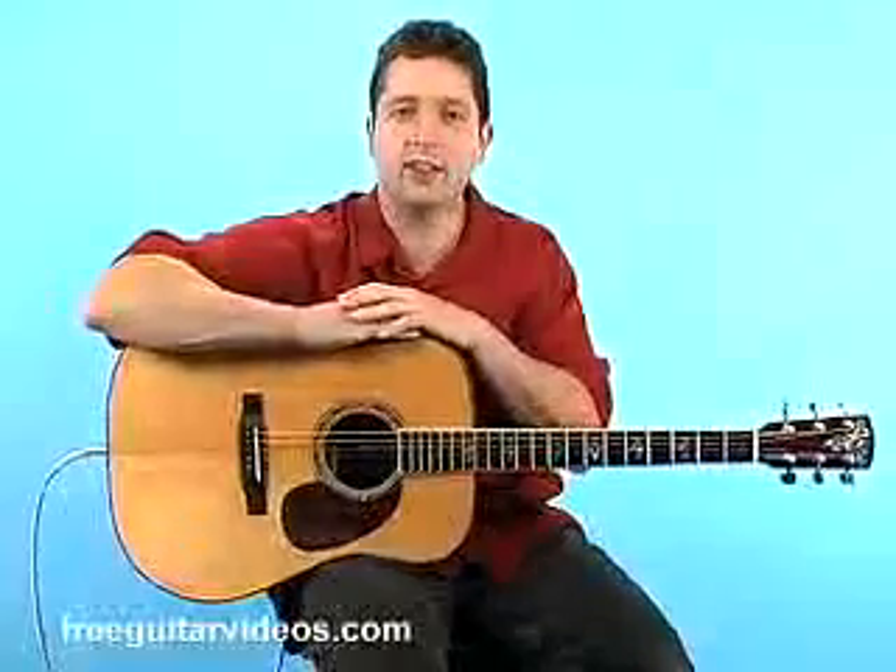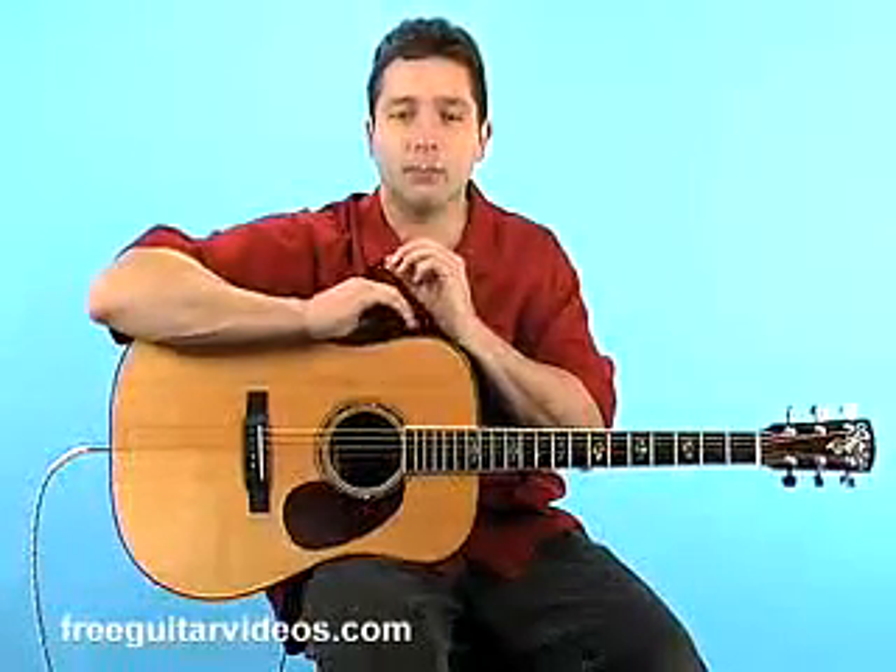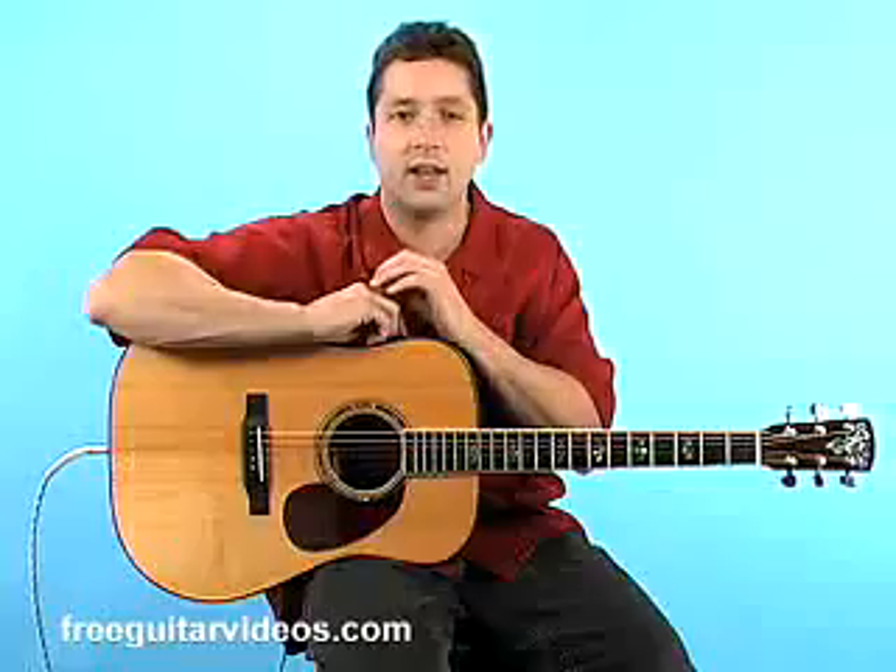Hi, my name is Peter Vogel and this lesson is an introductory guitar lesson that will teach you a few basic concepts and ideas about guitar that will hopefully change the way you practice and think about guitar. There are just a few ideas that I've used with my students that have helped them learn at a much faster pace and just help them think a little bit more concisely about what they are doing. Let's get started.